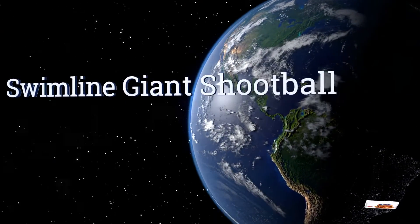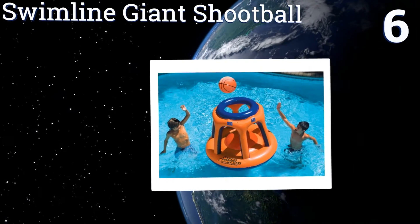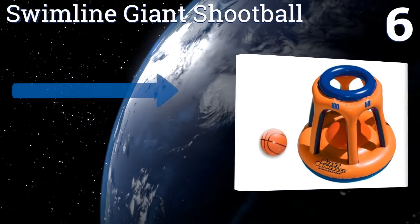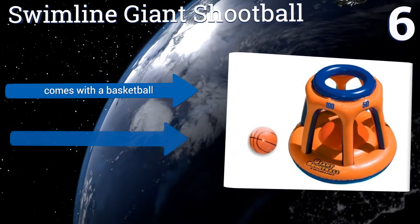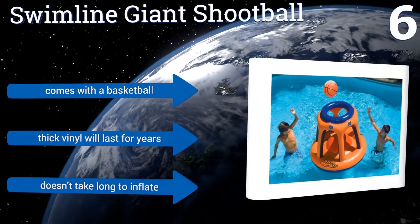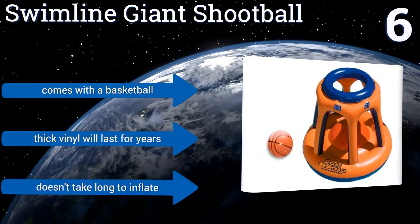Moving up our list to number 6, the Swimline Giant Chute Ball will float aimlessly around the pool as you or your kids try and score, making it just a little more difficult. Because it's inflatable, you don't have to worry about getting hurt if you accidentally bump into it while roughhousing. It comes with a basketball and is made of a thick vinyl that will last for years, and it doesn't take long to inflate.